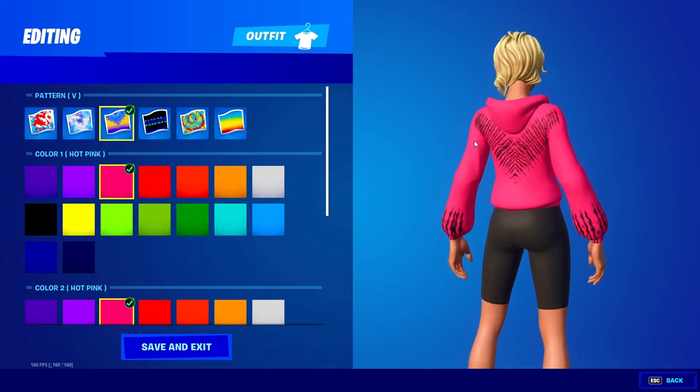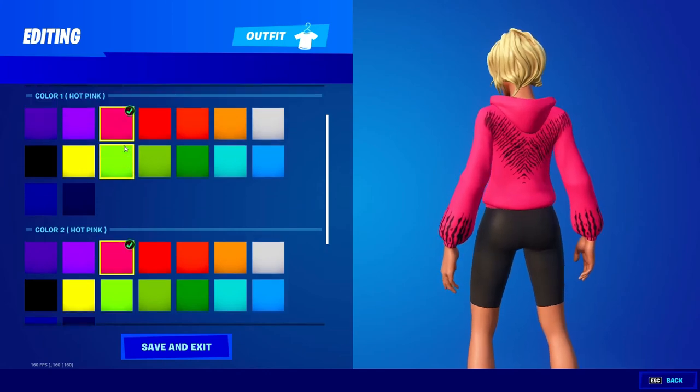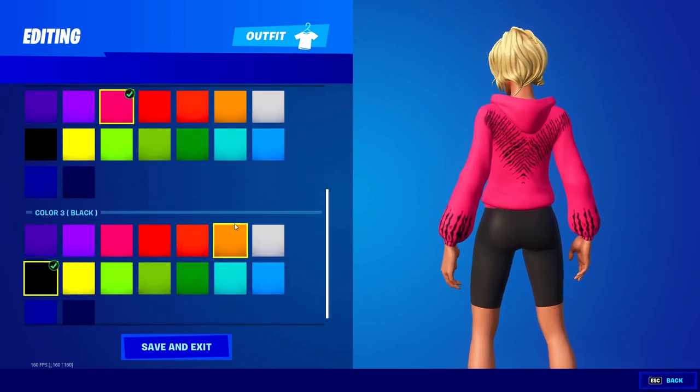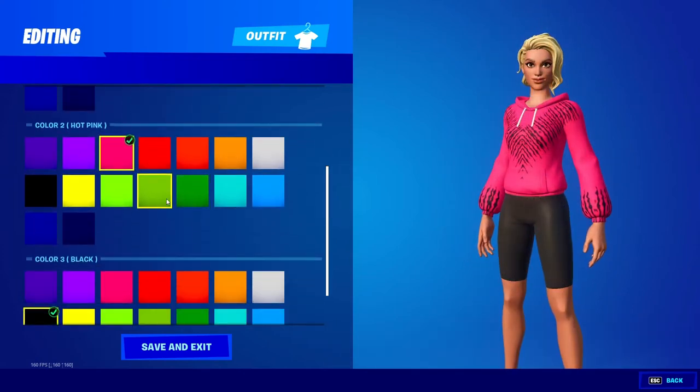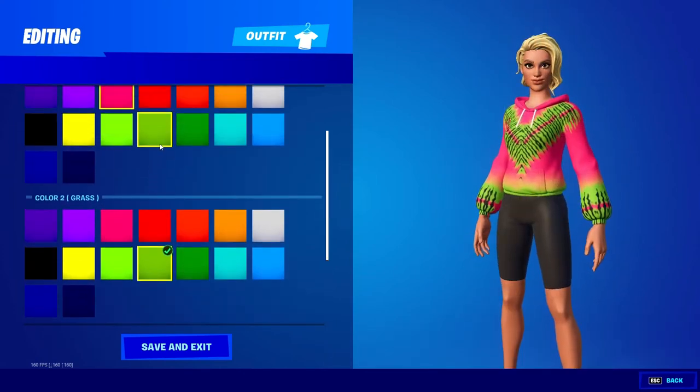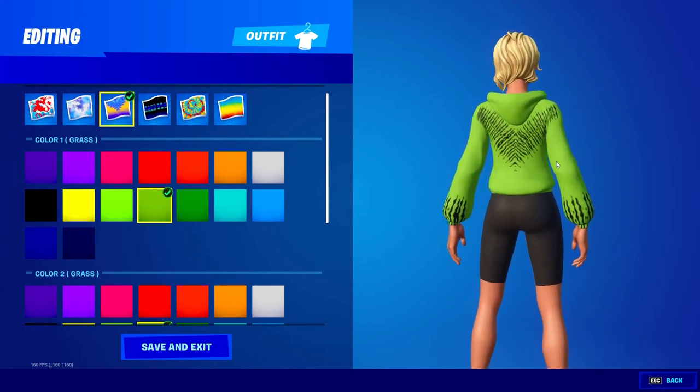We have the V pattern with color one and two the same — right now it's just hot pink — and then color three is black. You could also change it to white and that looks really cool too. Like doing grass looks really cool, it's pretty clean, I would definitely recommend it.